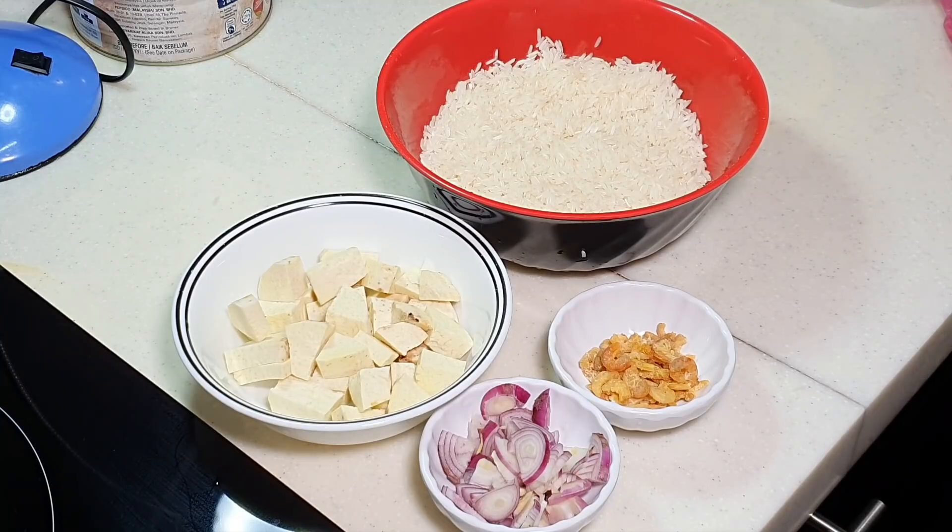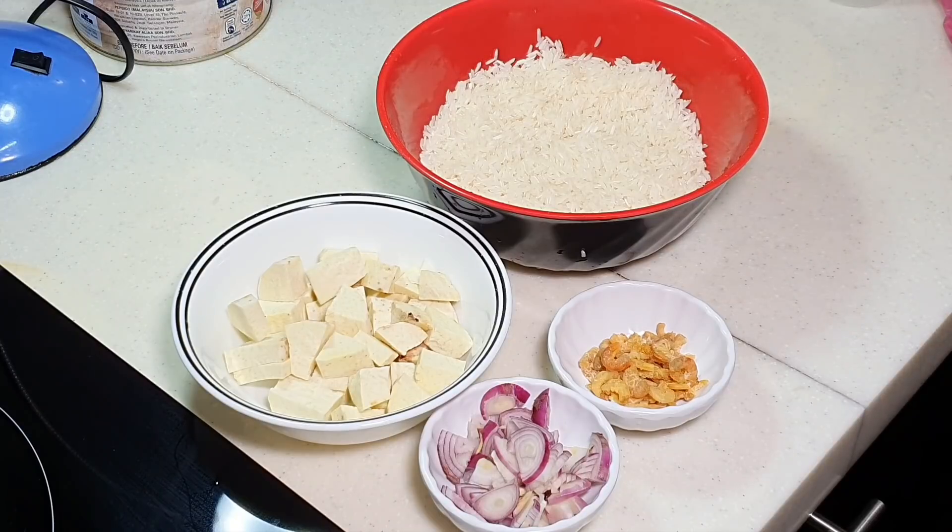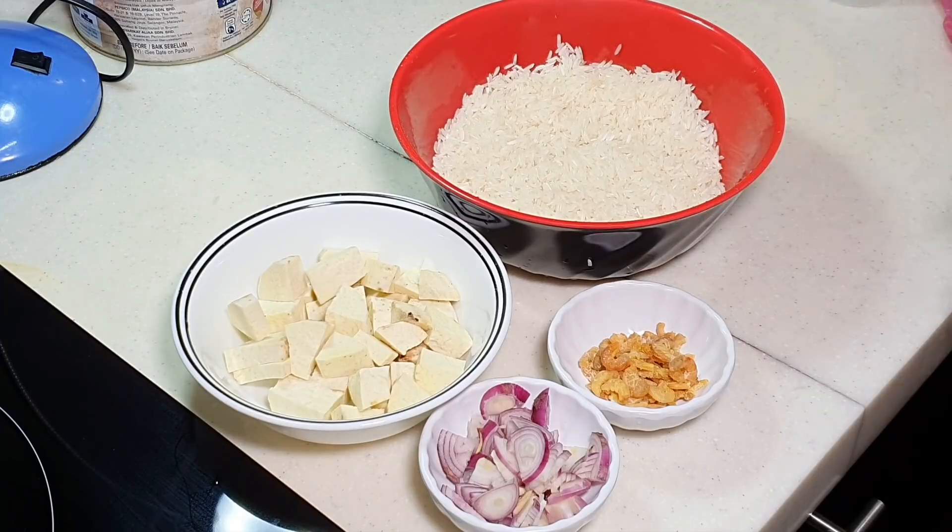Somebody requested APA to make yam rice — yu tou fan. I must admit I'm not a big fan of yam, but luckily my wife quite likes it, so APA is going to make it today. Besides the yam rice, later I'm going to make a zu zha tang — not exactly using the zu zha, but a mixture of ingredients, showing you how to make the soup as well. In Malaysia, you will always find yam rice selling together with zu zha tang, pig inner soup, or sometimes bak kut teh.